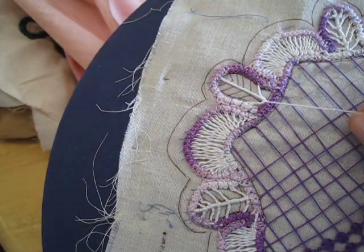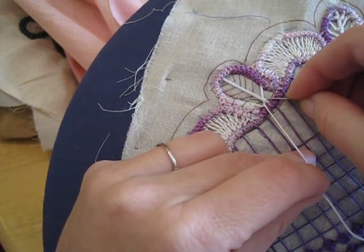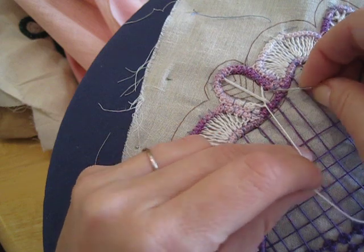When I get back to the end of it, when I've done the three loops, I'm going to go over this thread, over that thread, and then come around through the back of them.